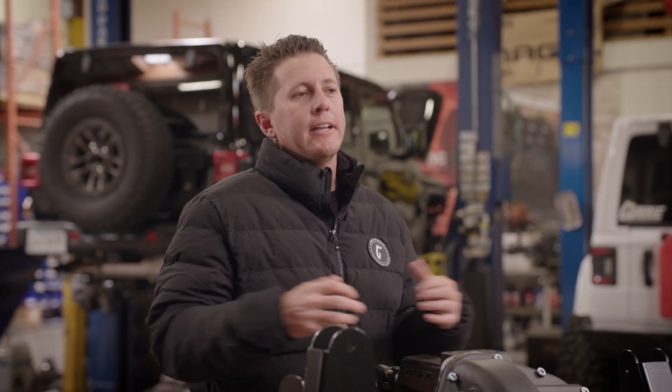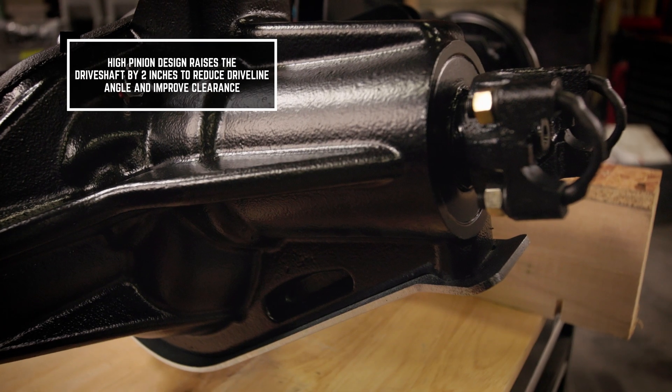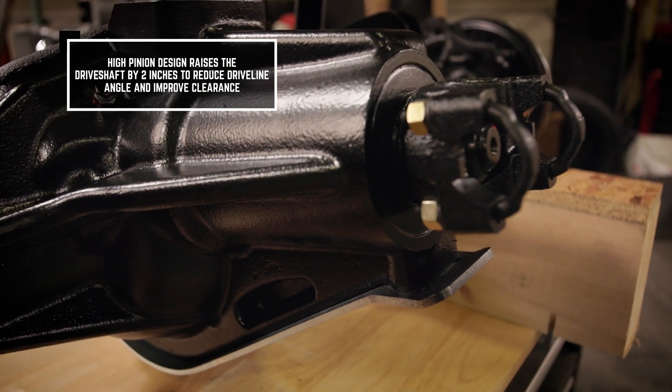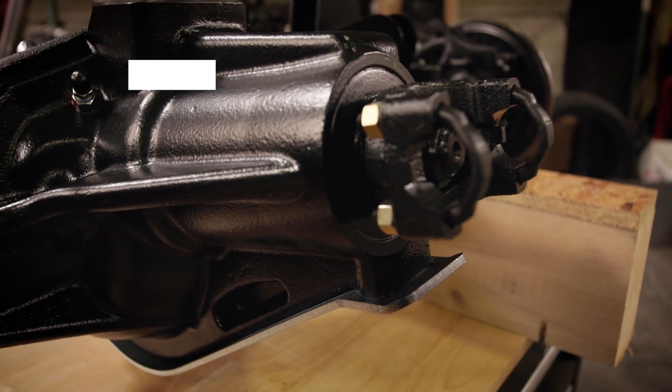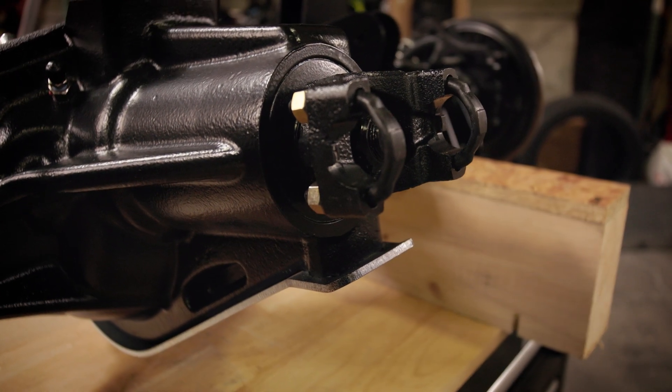Now with our high pinion, it's the ultimate package for a TJ and LJ. With the driveshaft being so short and you lifting the Jeep, the pinion is two inches taller on a high pinion, making all the angles better for your Jeep and driving down the highway.